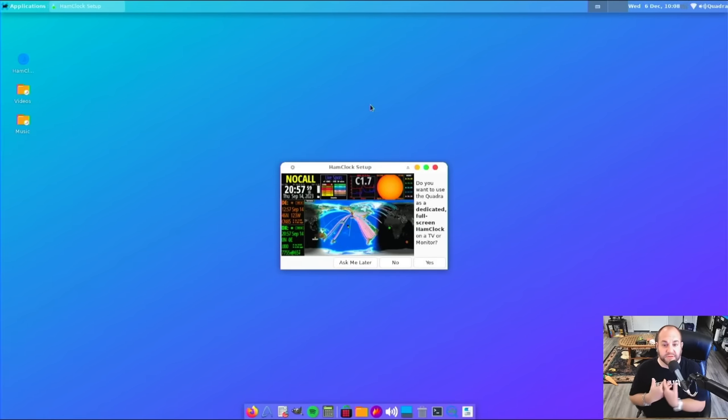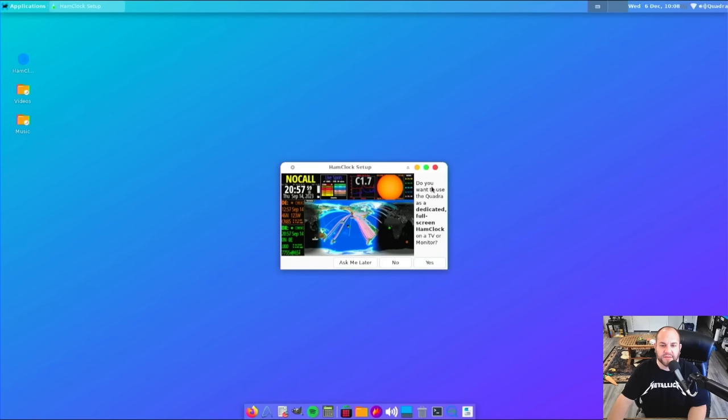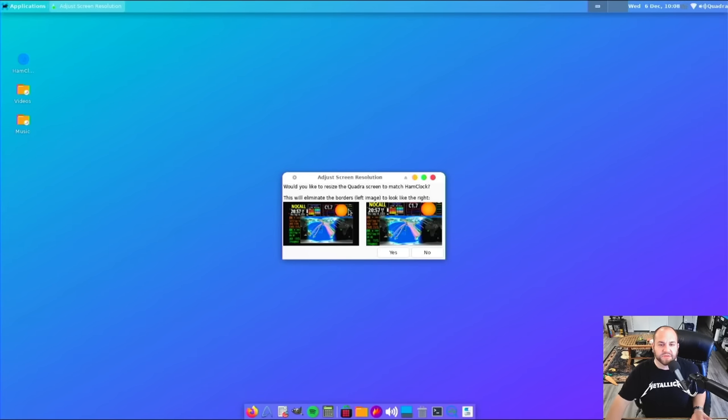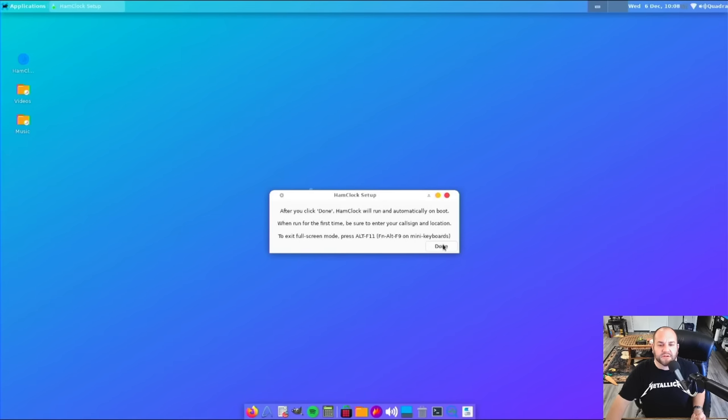Once the computer boots, this is what you're going to be presented with at startup. A couple of things you want to do first: make sure you click up here — it'll be like an up-and-down arrow — and go ahead and connect it to your WiFi. That's kind of important. Once that's done, you can click on this. This is basically asking: do you want to start this computer as a Ham Clock every time you turn it on? In my case, let's just hit yes. Then it's going to ask if you'd like to resize the screen to match the Ham Clock. After you click done, Ham Clock is going to run automatically on boot.